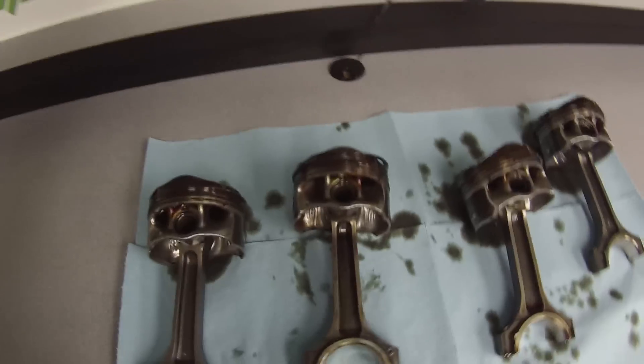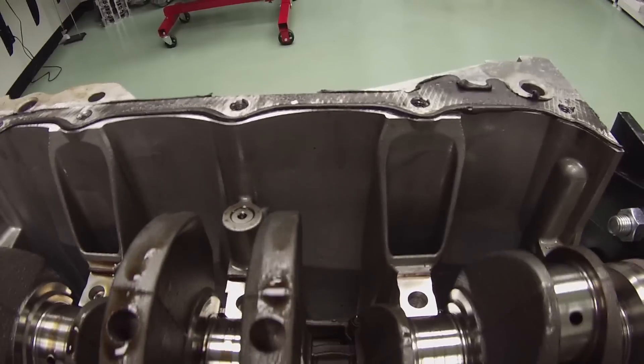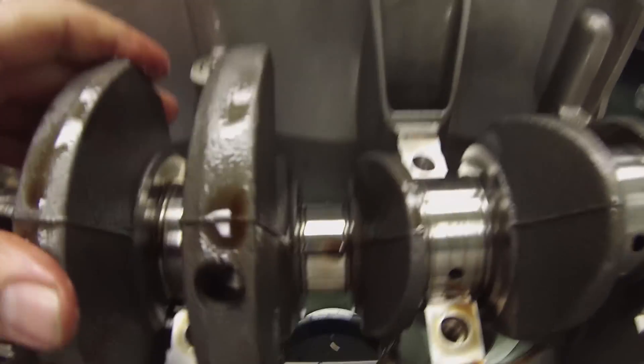We can see the piston failure from the stock OEM cast pistons - too much heat, too much abuse. Definitely wasn't the rings; definitely was the piston. Very happy that it didn't completely disintegrate and destroy the engine even more, so this is a very basic rebuild because we got lucky this time. The crank spins beautifully.